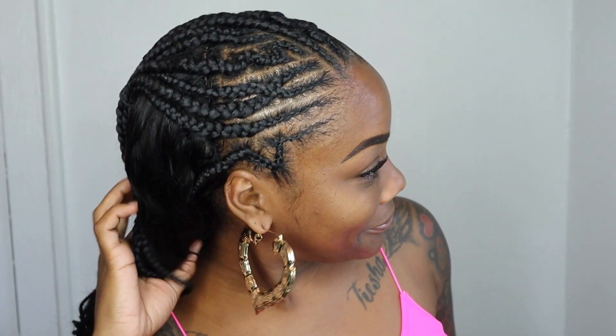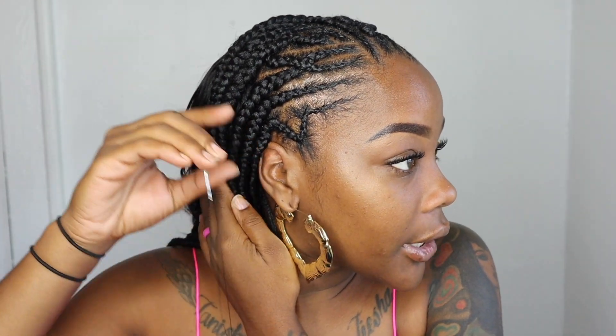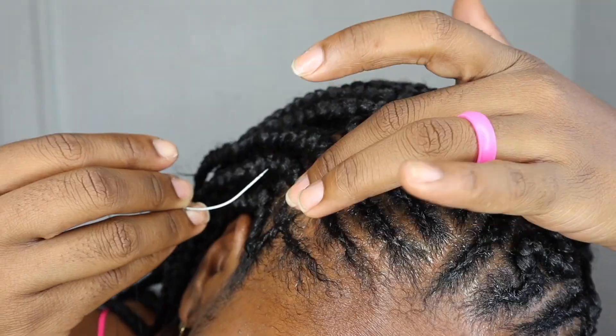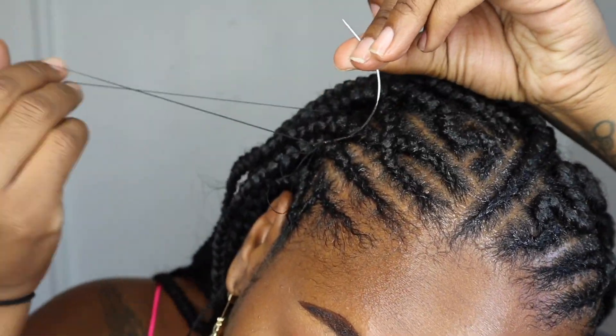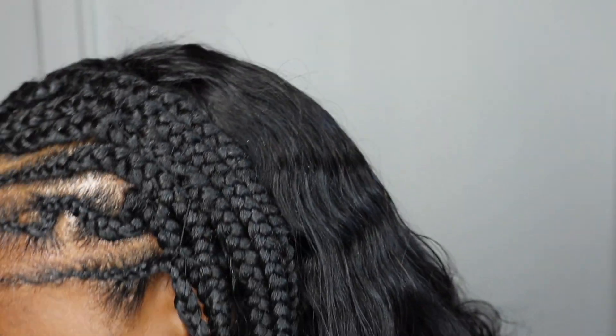Alright, it is the next morning — let's see what I look like. Taking a little bit of my hair oil. You can see how some braids are sticking up on the side. I don't like it, so I'm going to sew these together going down and take one of my braids from this side and put it across to hide where my part is. Now it's nice and flat — this is the completed look.